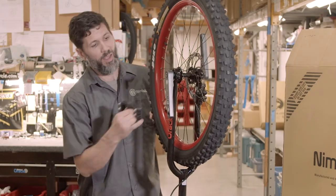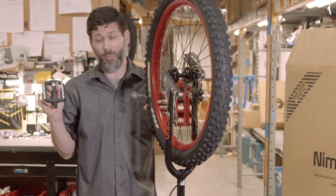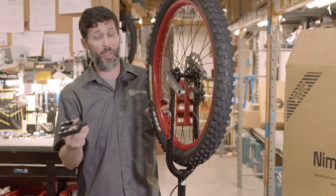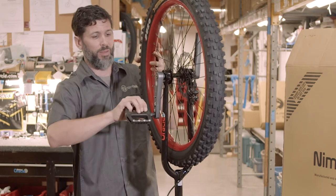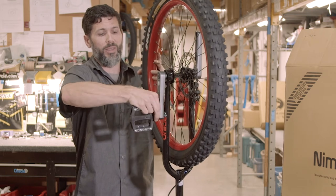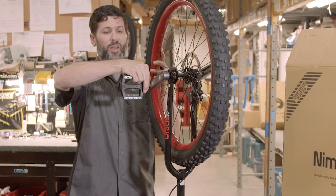Please note that there is a right side on the frame and a right side crank arm. If the sticker happens to fall off, the right-hand pedal is threaded normally — turning it to the right tightens it, turning it to the left loosens it. When you go to put the pedals in, make sure you put a little bit of grease onto the threads to be able to take the pedals off later on.